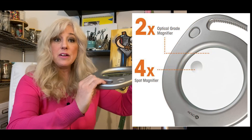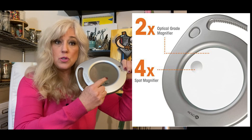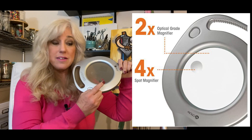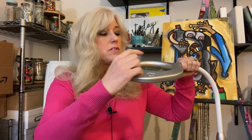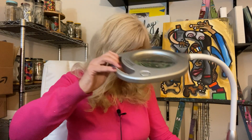It has a magnifying glass that's two times the optical grade, and then it has a little one that is four times optical grade. It has that extra piece for magnifying up close when you can get real close to your painting. And it has an adjustable piece also, so it turns into a floor lamp.